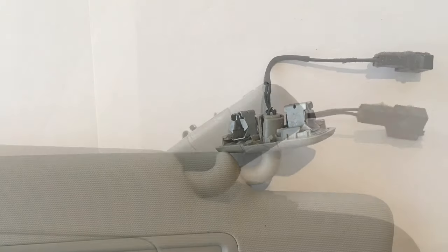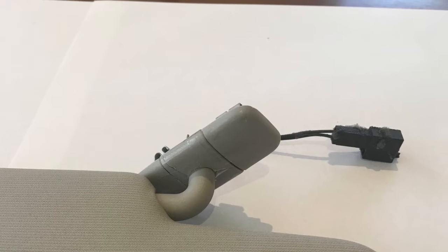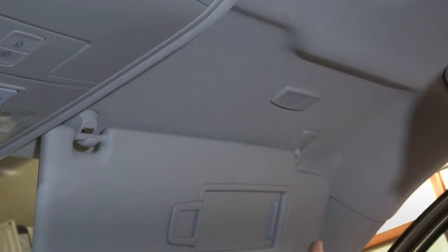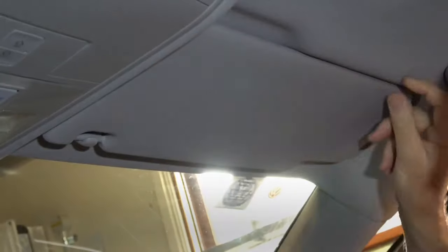Hi folks, this video is going to show you how to remove a sun visor assembly from a VW Tiguan model 2018 onwards. Here is my new sun visor which I previously installed. After going through the process I thought it might be helpful for people to actually see how to remove this type of sun visor, because it's held in by spring clips rather than screws as in some other VW models.